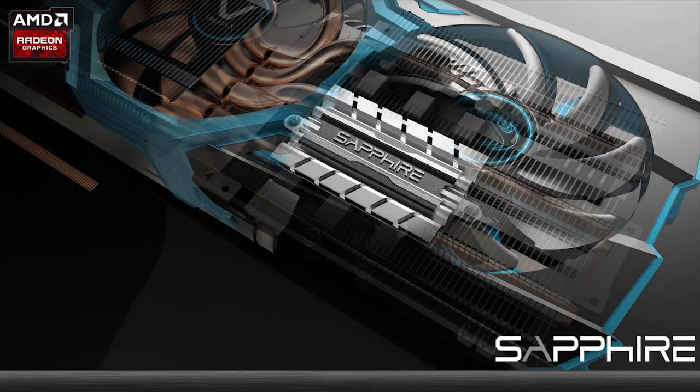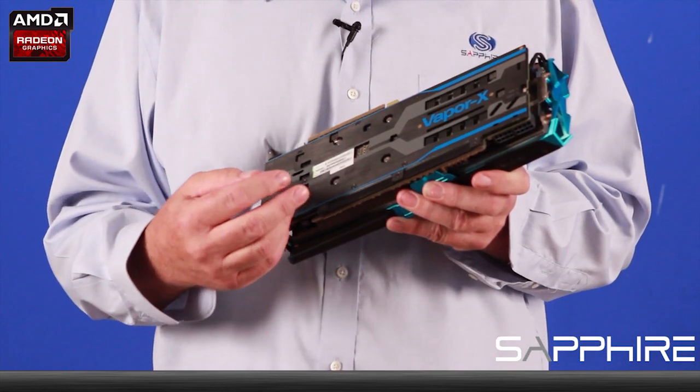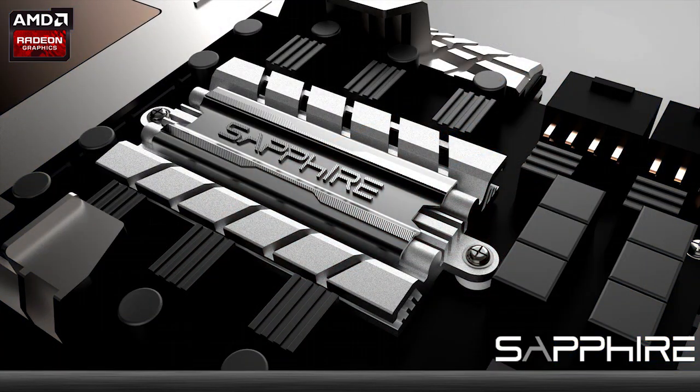I've talked before about the need to deliver high power to get maximum performance out of graphics cards and this one is no exception. The voltage control circuitry here has been redesigned with a 10 phase power circuit and includes black diamond chokes which are ferrite covered so that they run cool even under high voltage demand.